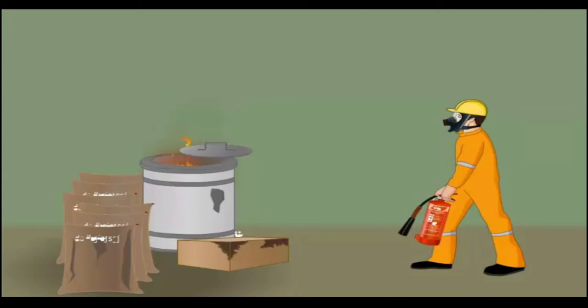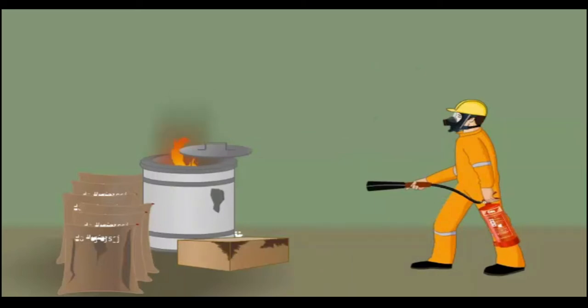Remove the safety cap and grasp the hose handle. Now squeeze the lever gently.